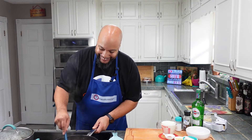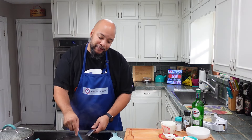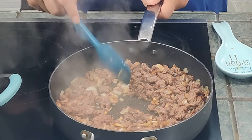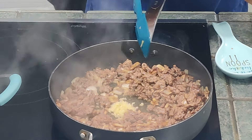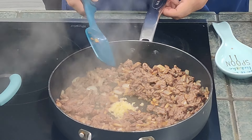Been sautéing for a few minutes. Look at the color — the onions have gotten soft. I'm gonna add in my garlic and let this go until the garlic becomes fragrant. Get it incorporated in — it smells good.